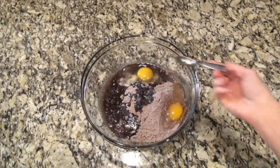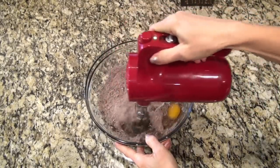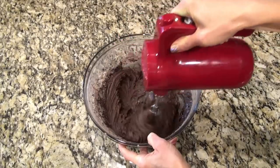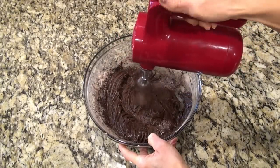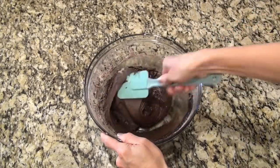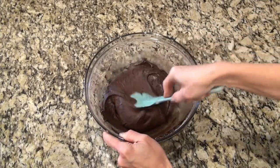Along with two eggs and three-fourths teaspoon of peppermint extract. If you don't have peppermint extract or maybe you just don't care for it, you can always use vanilla. Now you're going to mix this until it's well combined. This batter is going to be a lot thicker than cake batter would be, but not as thick as cookie dough — somewhere in between.